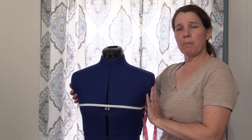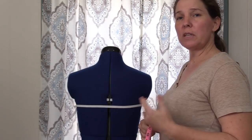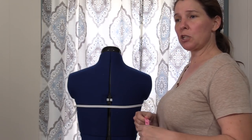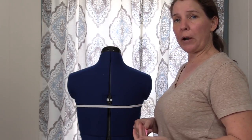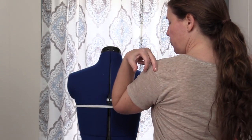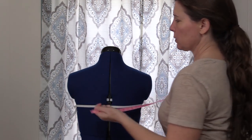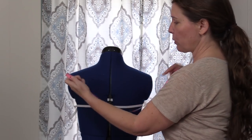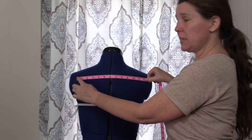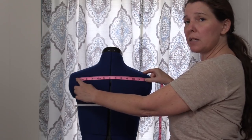Now I'm going to turn the mannequin to the back, because for the shoulder measurement we use the back area. This is one of those measurements where it's great to have somebody help you. If you don't, you can measure a t-shirt that fits well — just measure from one shoulder seam to the next. We're going to go straight across from one seam to the other, keeping the tape measure straight and not pushing or pulling.